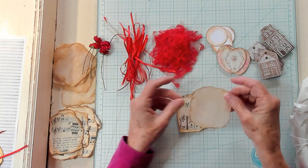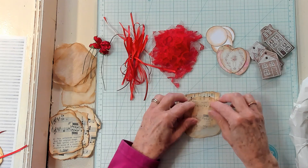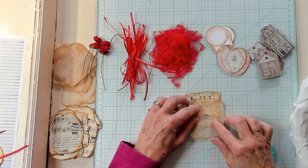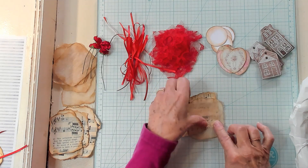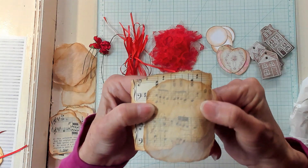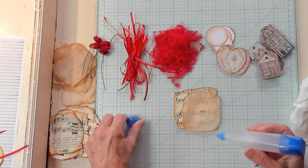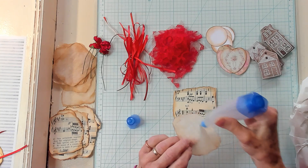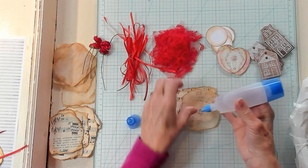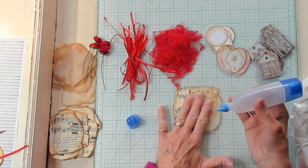Now the tissue paper — I thought I could maybe place it somewhere like here. I want that music paper to pop through the tissue paper; I think that's very pretty. So I'm just going to put a small amount of glue right in the middle and put the tissue paper at an angle, maybe something like that.